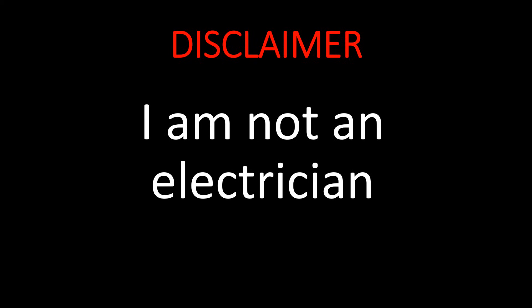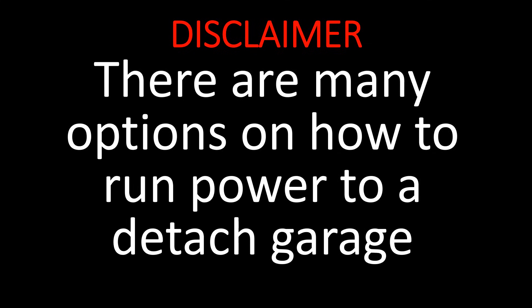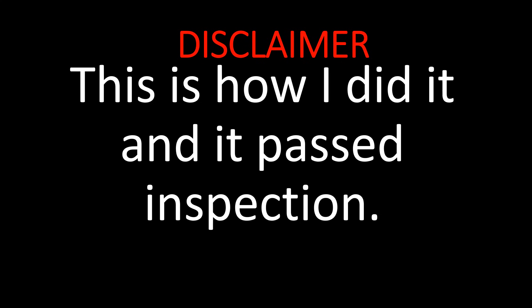But first, some disclaimers. Number one, I am not an electrician. I'm a simple do-it-yourself type of guy and I figured it out. Number two, there are many options on how to run power to your garage. Watch all the YouTube videos and do what you think is best for your situation. This is just how I did it, and it passed inspection.